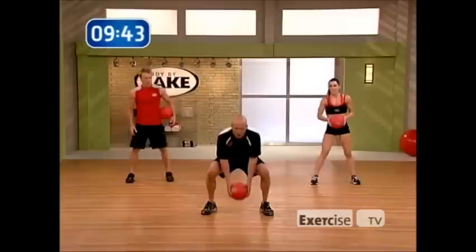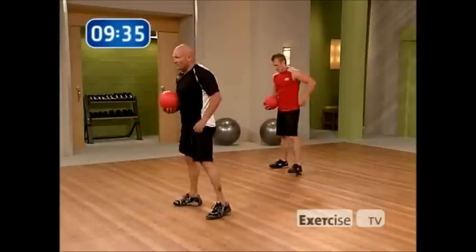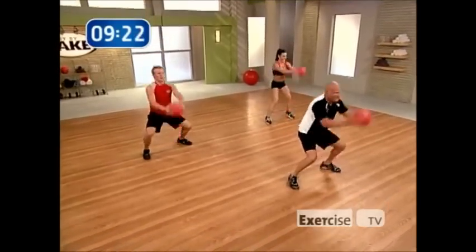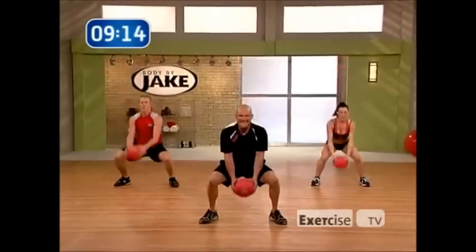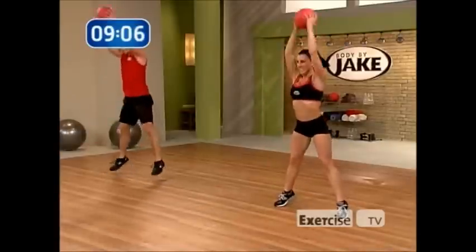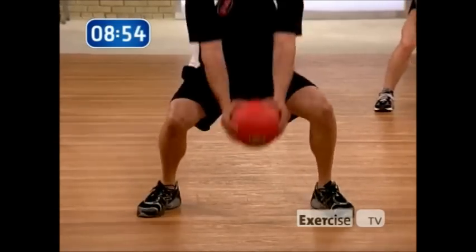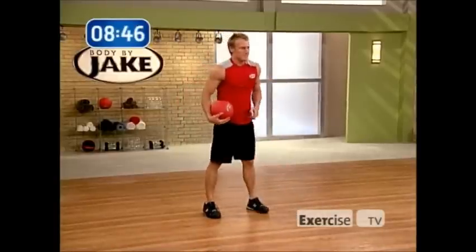Squat to throw down — squat up, throw it down, stay stabilized. Heather has the modification. What I'm doing is throwing the weight towards the ground, keeping my core strong and stabilized — phenomenal abdominal development, and that's what I want to see. Strong low back. Burn them up — extreme body training. Ten seconds, two more. Last one.